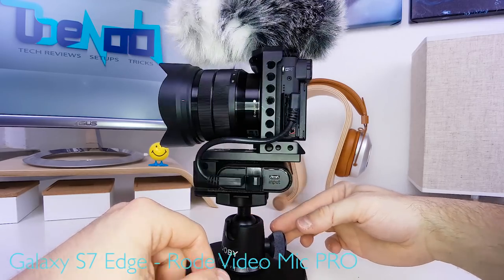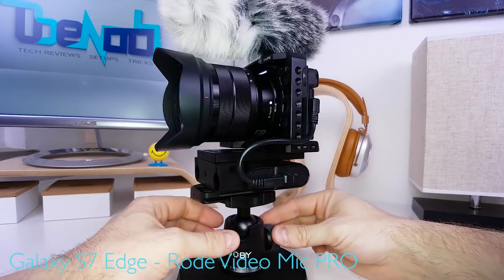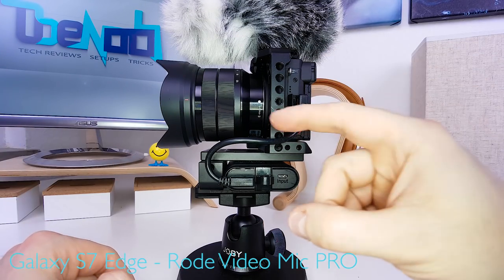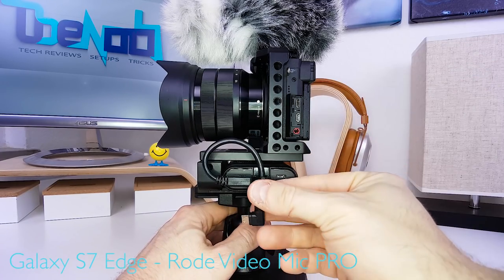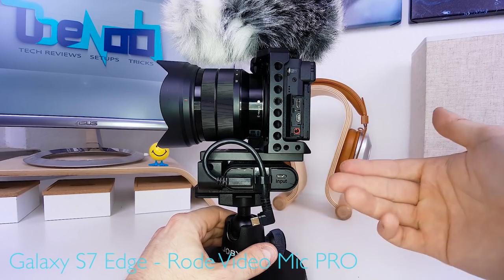So there you go — an extra 10,000 milliampere hours of battery power for your favorite USB-chargeable camera, all within a compact and lightweight form factor. It features cable management and a super secure fit for the power bank. When you're done charging, just unplug the cable and place it into the cable tie, so it's always part of the setup and you'll never forget to bring it.